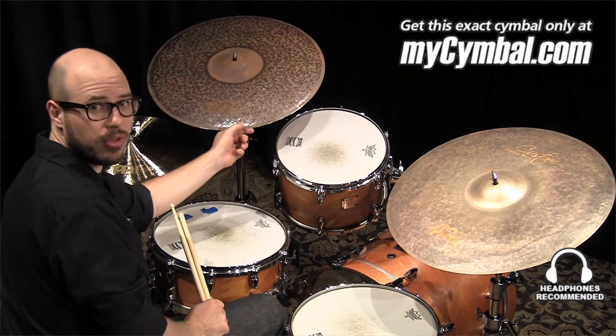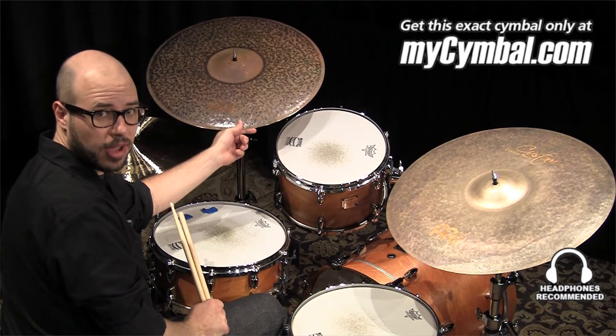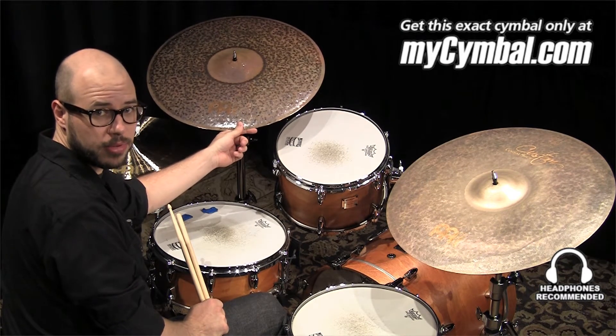And if you like this ride, you can find this exact ride only at mysymbol.com.